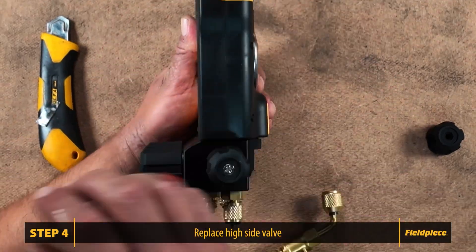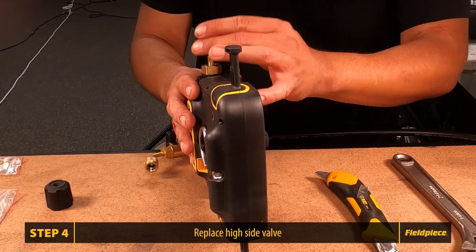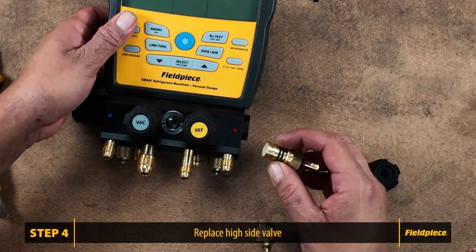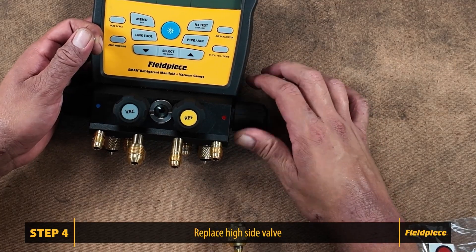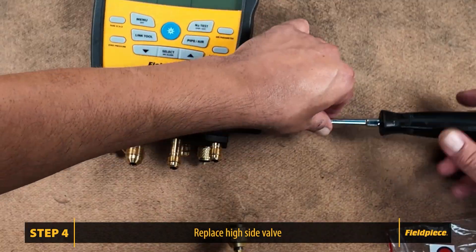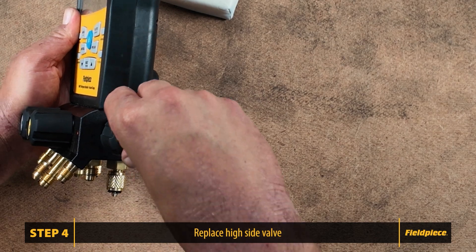And finally, we move on to the high side valve. Insert the screw to fasten the knob and apply the high side sticker to the valve.